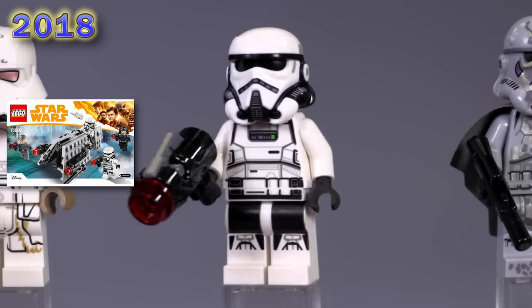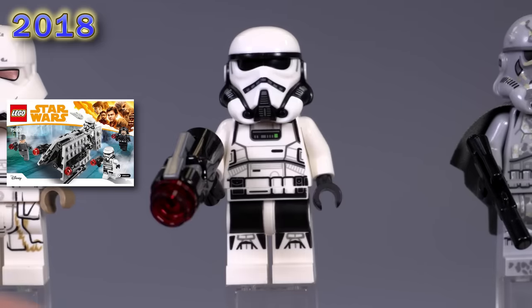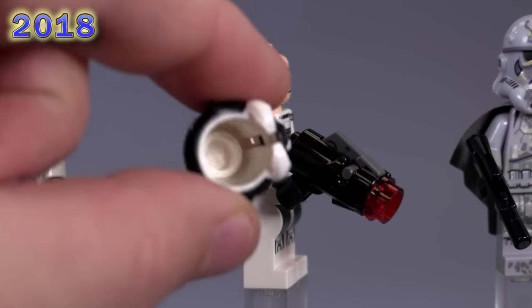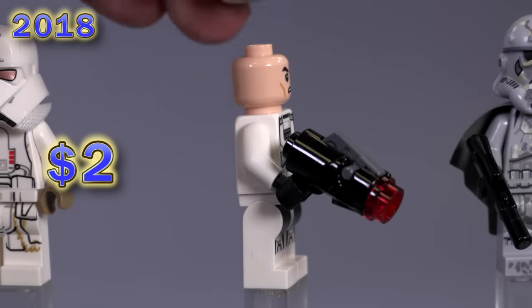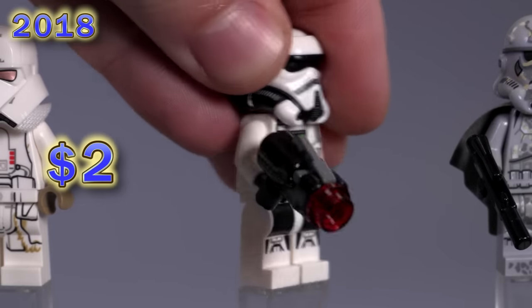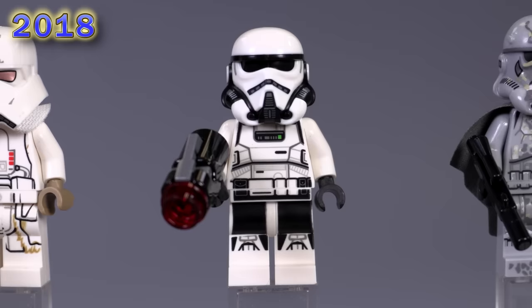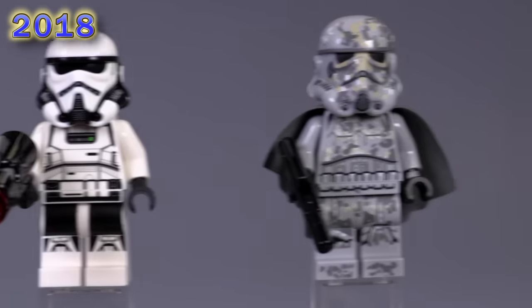Also only found in one set is this Imperial patrol trooper from a little battle pack. Unique dual molded helmet — you can kind of see what I'm talking about there: how it's white and black on the inside and outside. Very very kind of cool looking guy. Also the prints are just kind of fun — I like the different breakup with a little bit more black included.